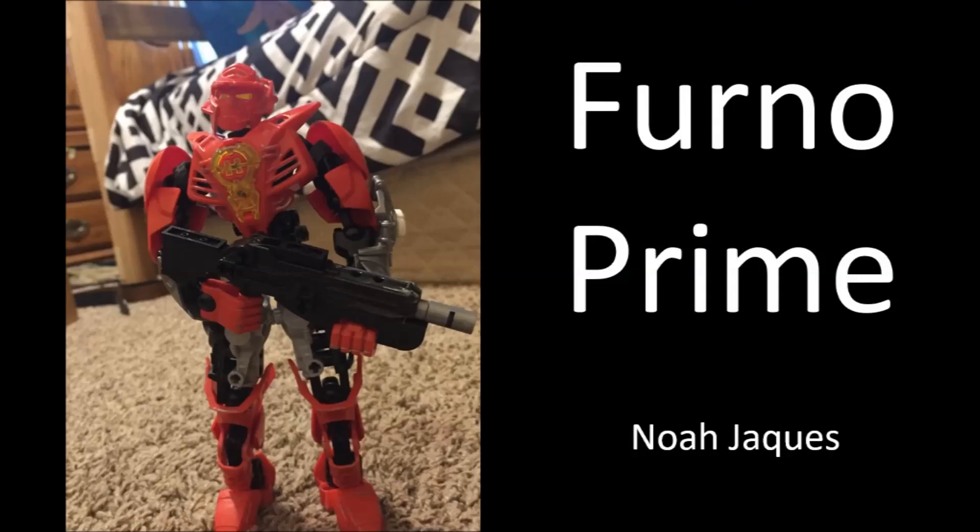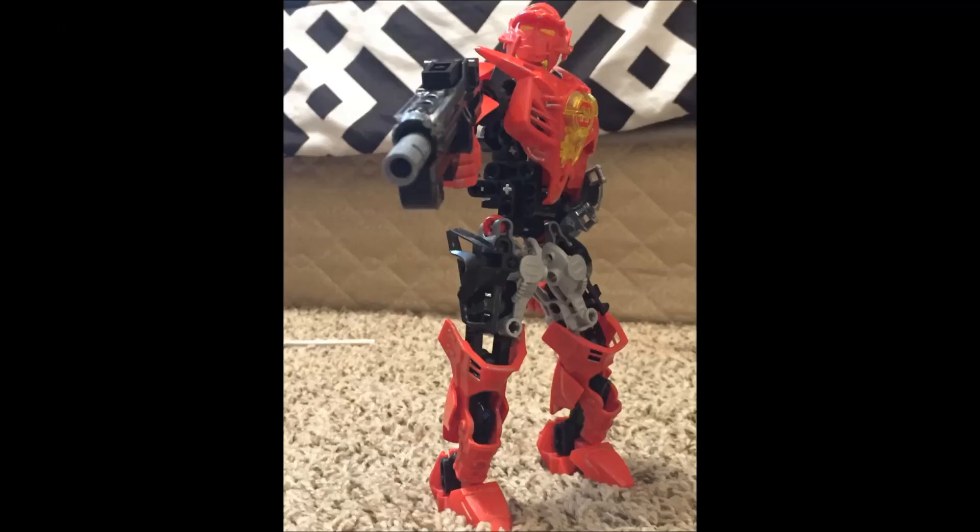The next MOC is by Noah Jacquist and is called Therno Prime. Right off the bat, I love how he's reversed the shins from the original wave of Hero Factory heroes. I always thought those looked really cool the way they sprawled out at the bottom, and it's actually quite surprising that they look just as cool flipped around — it kind of forms a knee on the leg, which looks awesome.